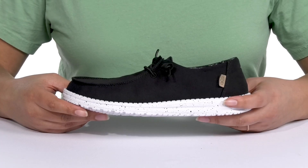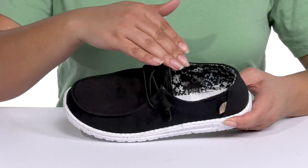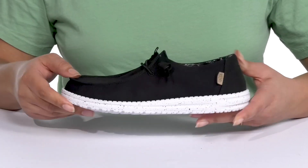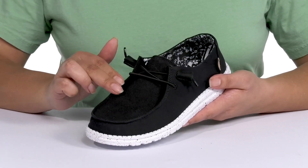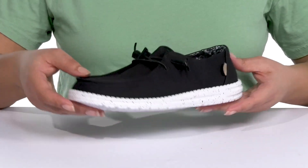The Wendy Basic Loafers by Hey Dude feature a textile upper with a round toe silhouette. They have a wide opening with a fixed bungee lace-up closure to make them easy to slip on and give you a comfortable fit. They have a mock toe design that adds a nice touch, and a cute and casual design that you can match with many outfits.